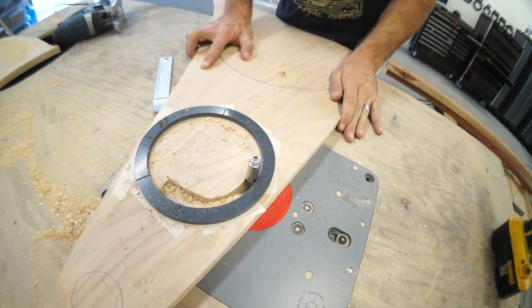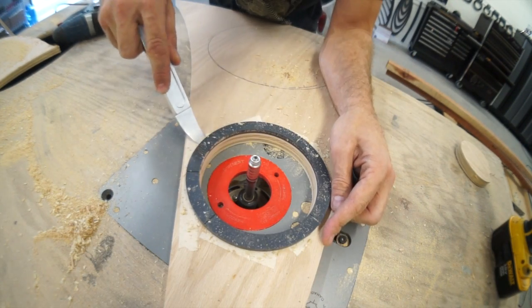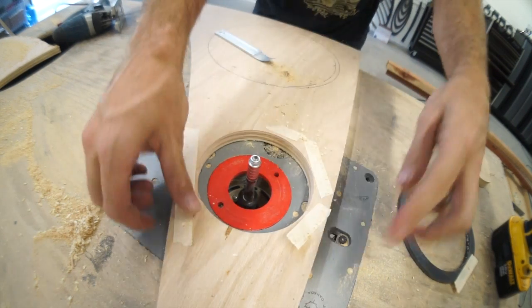We're also going to use this handy pry tool that he gave me to remove the templates from the taped surface. That's your lesson for today — that's all the instructional stuff you're getting.